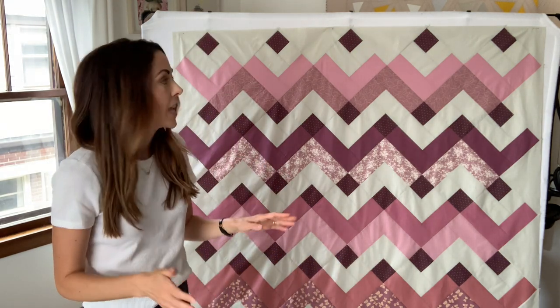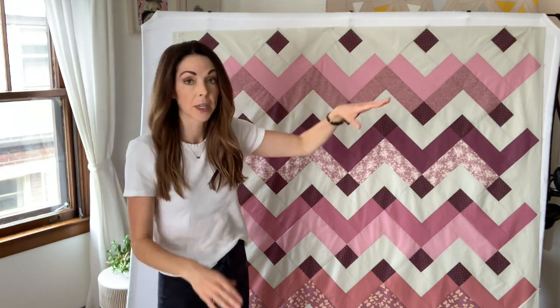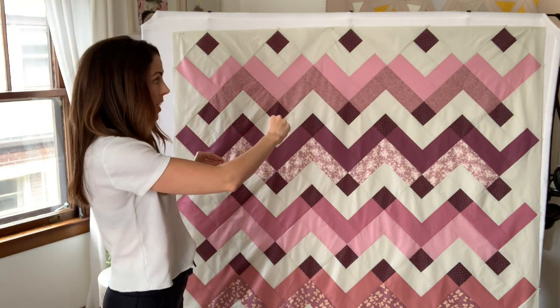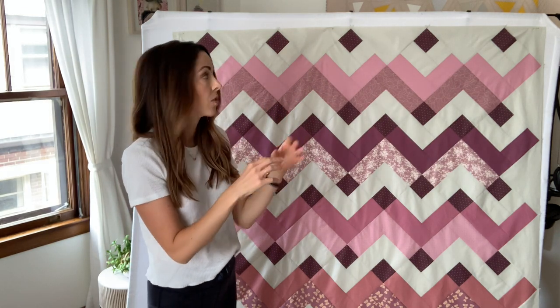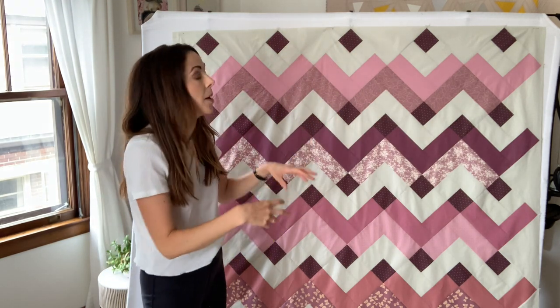The final thing I want to show you is trimming. I'm going to go overhead and show you how I square up the corner of this quilt. Previously, while sewing all of our rows together into one quilt top, we trimmed nothing — zero things. That has left us with a lot of great wiggle room, but also some flaggy dog ears.